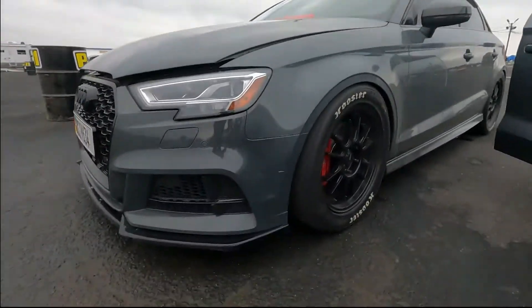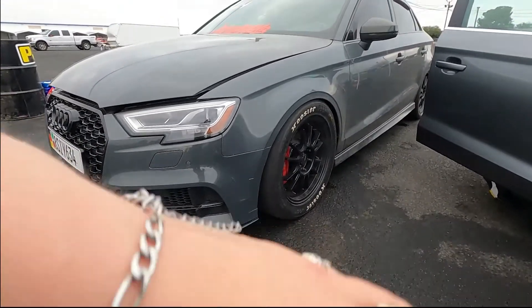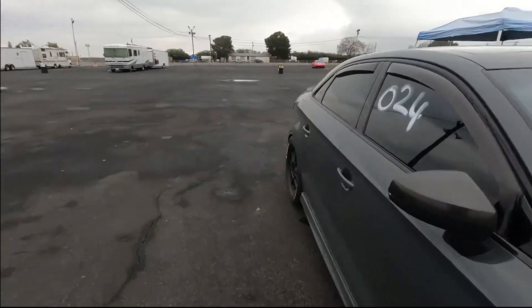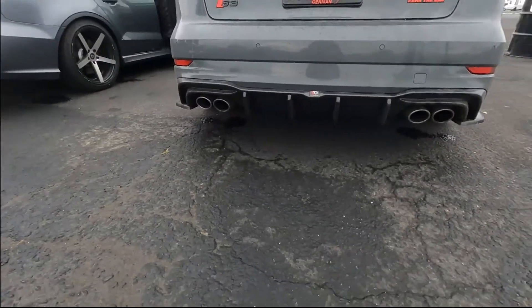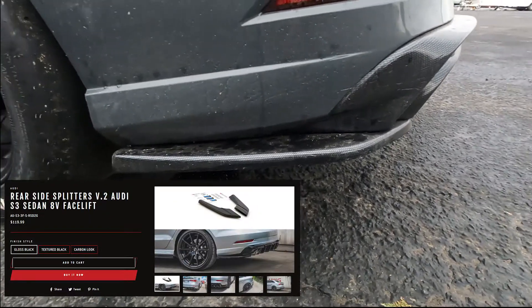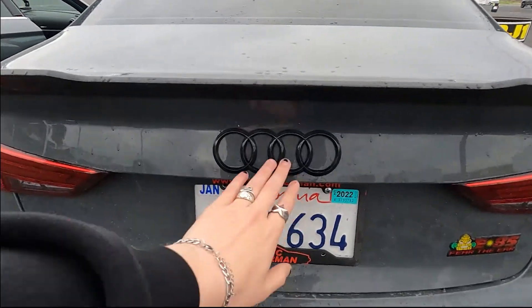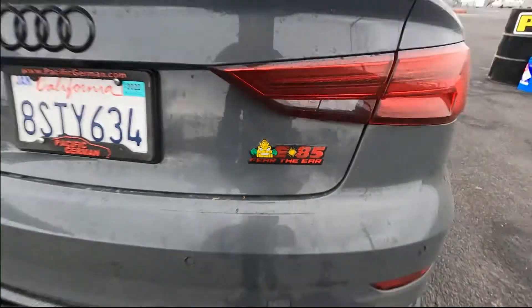I did have the side skirts with the Maxton kit — I took those off just for service purposes. It was kind of a pain to always have to hike my car on a block and then jack it up. Moving along to the rear: the Maxton diffuser, we are running stock exhaust still, the Maxton rear valence fins, and the only other thing I did to the rear was the black badge with the black S3 badge. I added this cute little 85 for the year. All the badges and stuff was like 30, 40 bucks.